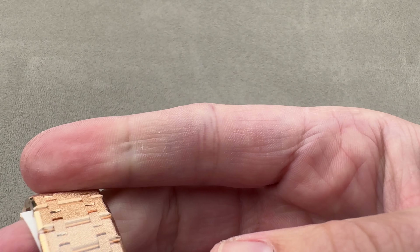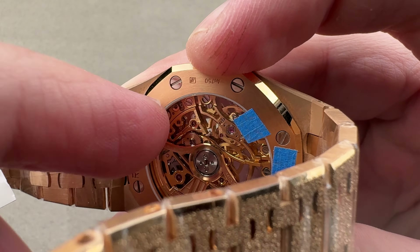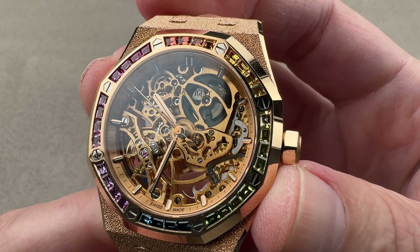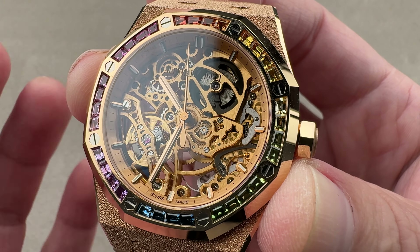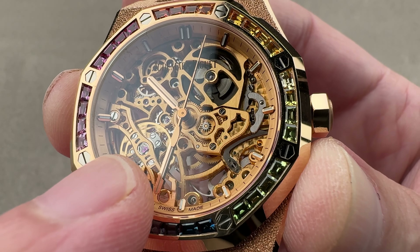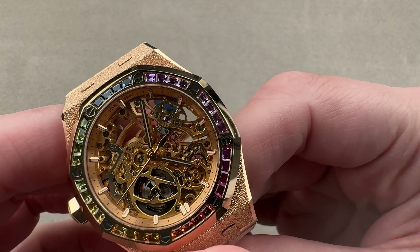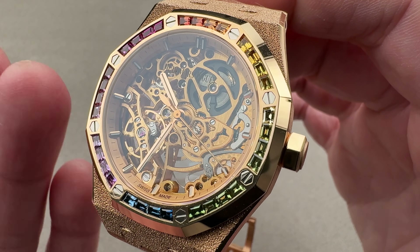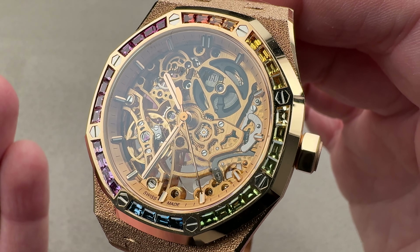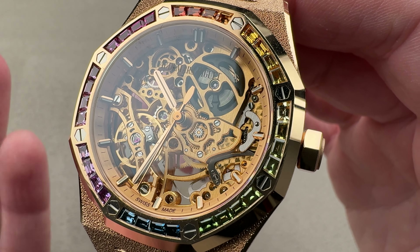There is a full balance bridge, and actually there are two — one on the front and yet another balance bridge on the underside. The double balances are actually linked together, which doubles the oscillating mass to improve timekeeping. It beats at three hertz, or six beats per second, with a hacking seconds function. There are two hairsprings, and the stud holder on the bottom is 180 degrees out of phase with the top one, so the directly opposed, physically identical hairsprings immediately counteract the effect of gravity — as one is caused by gravity to run faster, the other by an equal and opposite margin will run more slowly. It does what a tourbillon does, but in a wristwatch format and instantaneously.